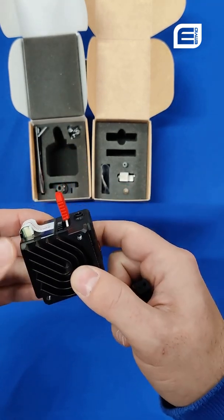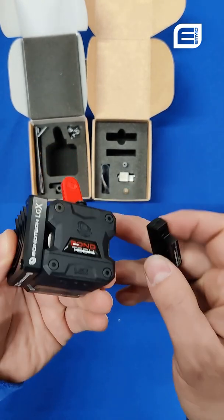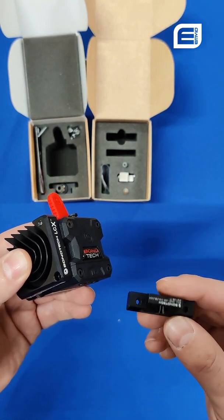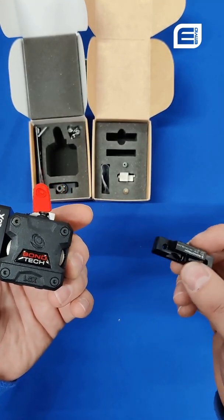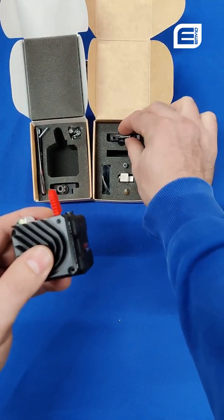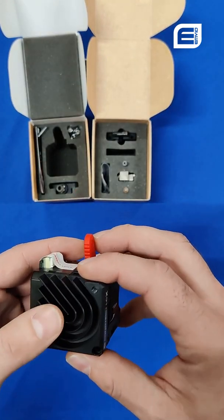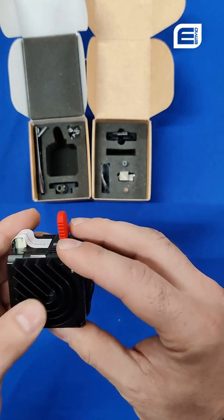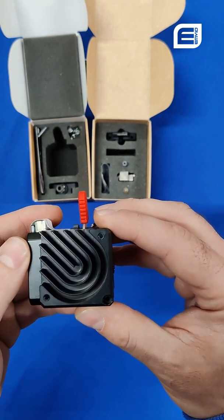Thank you for watching. I hope you enjoyed my waffling and seeing what's inside one of these sets. They are available on our website as a complete printhead, and we'll be more than happy to help you select the right Bontek extruder for your application. We'll be stocking a lot more of their products going forward, including the ever so popular CHT nozzles and more of their extruders including the LGX Mini. Keep watching, subscribe, and we look forward to serving you on our webshop.